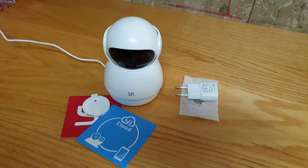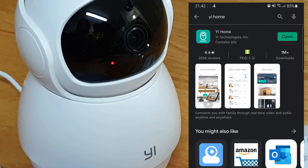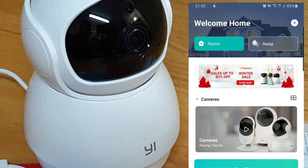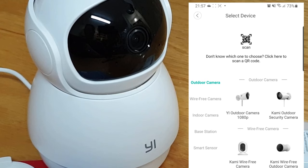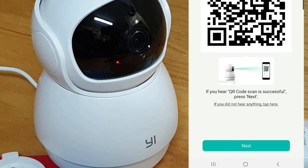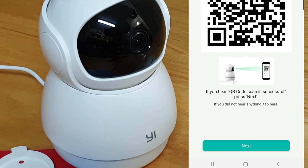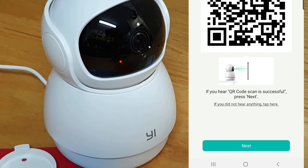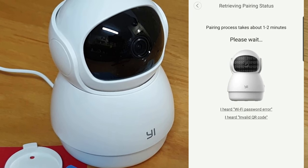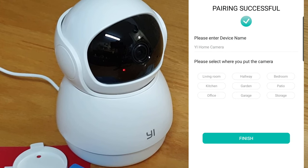Welcome to Yi Home camera — waiting to connect. Download the Yi Home app on your phone, install it and log in to your account. Press the plus button in the top corner, then choose your camera model and just follow the instructions until it's connected. Please face the QR code towards the camera lens and wait for it to scan. Pairing is successful — you can start using your camera now.